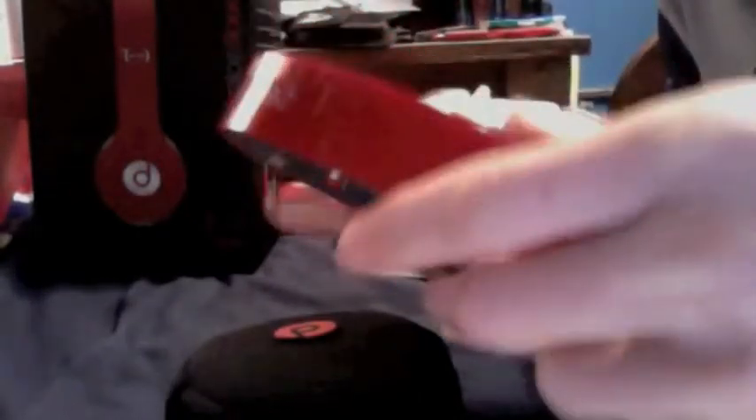So here are the headphones themselves. They come in a nice little pouch — they would have come in plastic bagging but I already took that out. They fold up real easy, just snap into place like so.